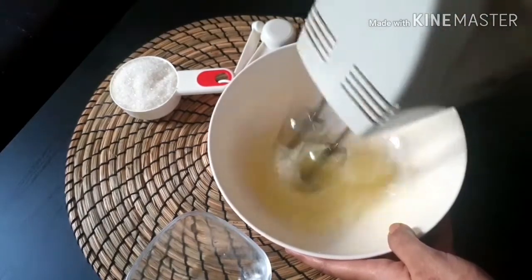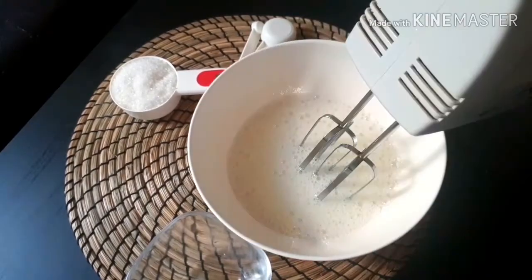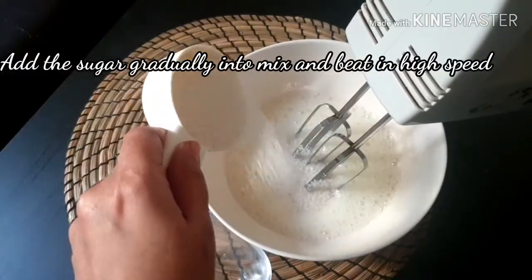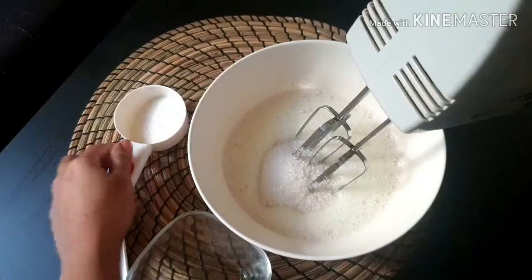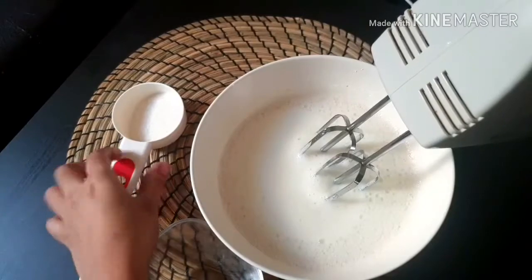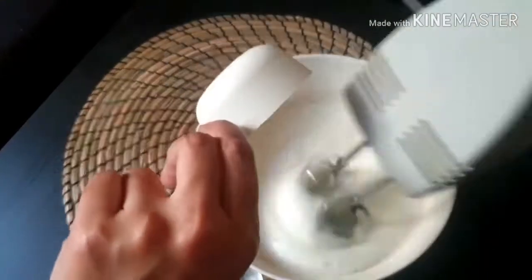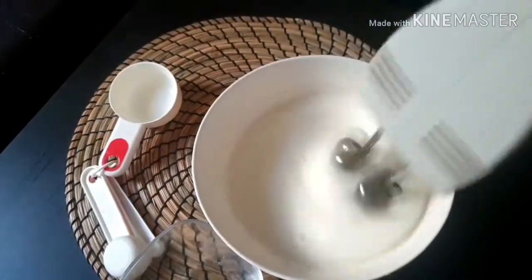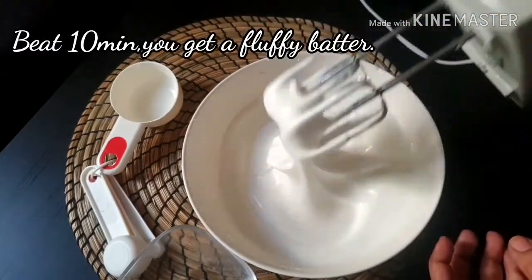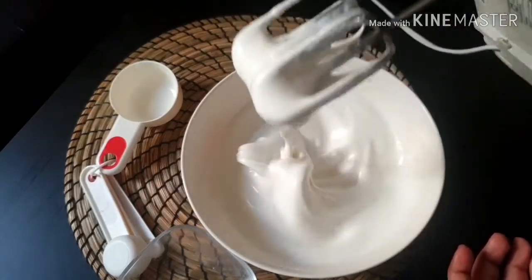We will add the sugar syrup to the bowl and beat it at high speed for at least 10 minutes.